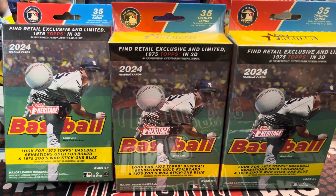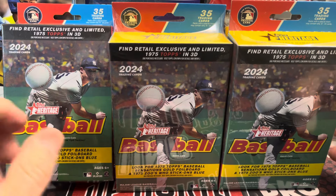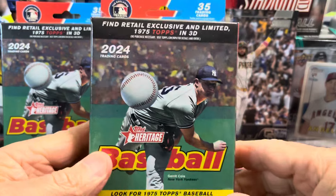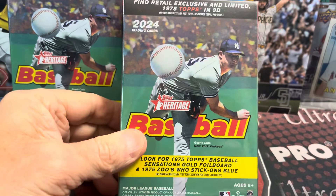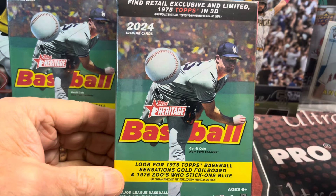Hey everyone, it's Road to Collectors here. We're opening up three hanger boxes of 2024 Topps Heritage Baseball. You can buy these for about $13 to $15, depending on where you find them, at your local Target, Meijer, or Walmart.